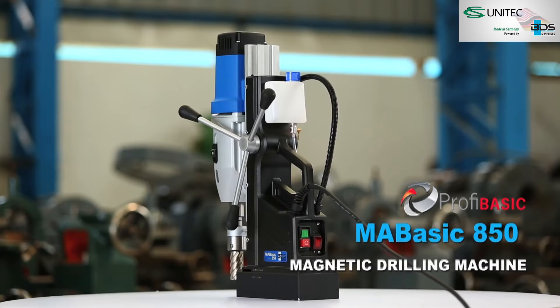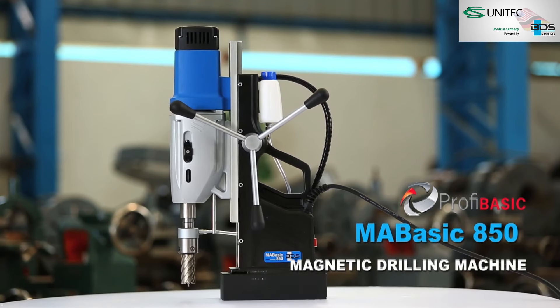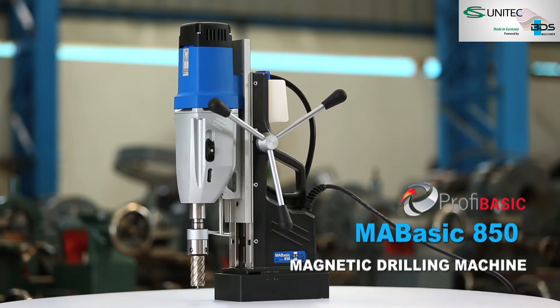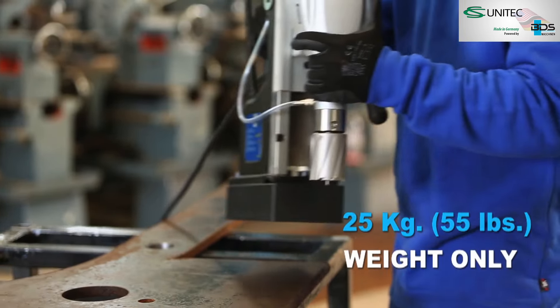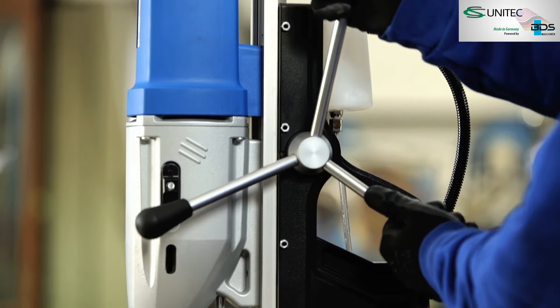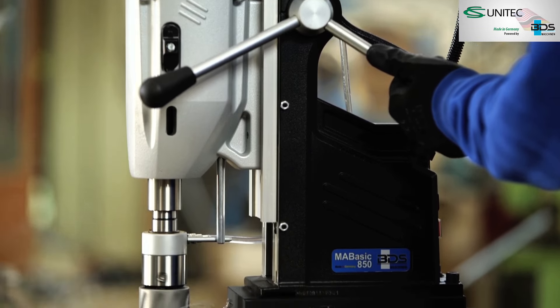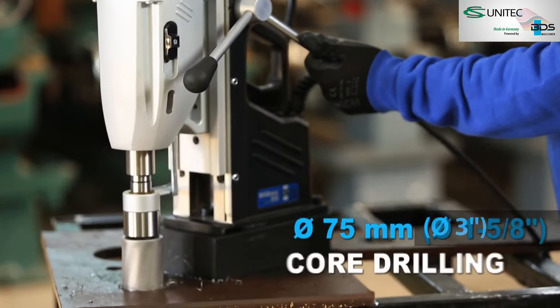The all-new MA BASIC 850 Magnetic Drilling Machine in the economical PROFI BASIC category. Weighing just 25 kgs, the MA BASIC 850 is the best choice for larger hole drilling capacity magnetic drilling machines under an economic price range.